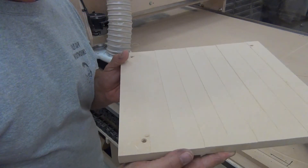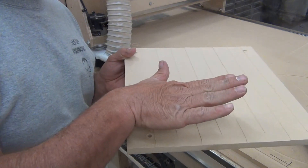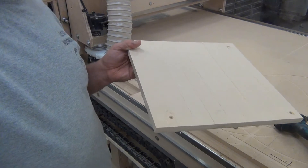You can see the ridges that it left here. You can tell that the angle is too deep on one side, so we're going to have to tilt it back and adjust it the other way.